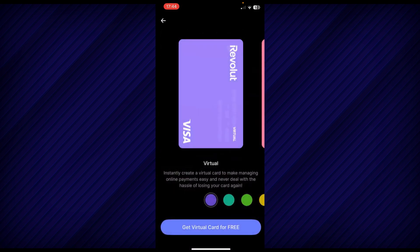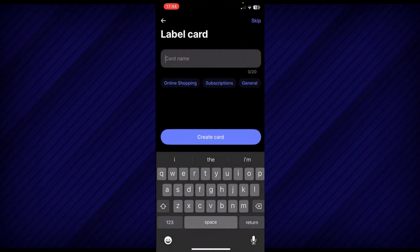But if you want a brand new card, you can create a virtual card and you will receive a new card instantly. Simply tap on the virtual card and then tap on 'Get virtual credit card.' Here, you can add the card name and then tap on the create card button.